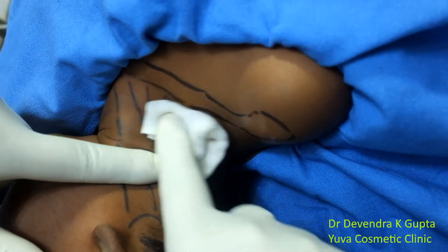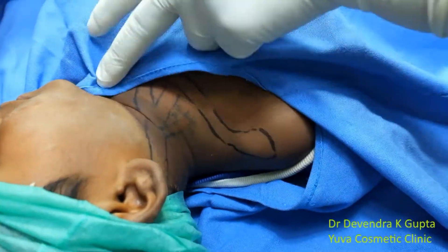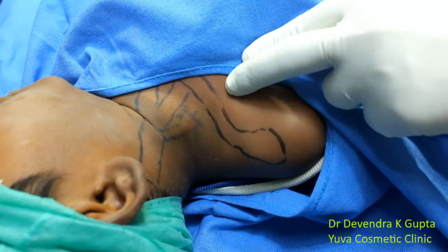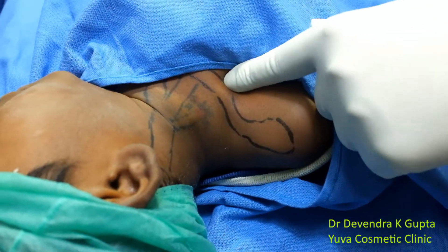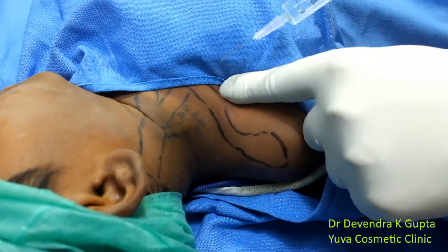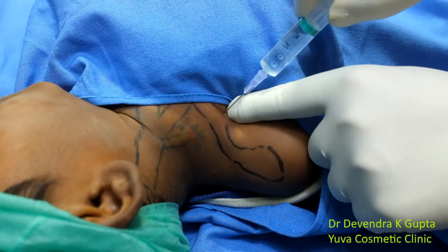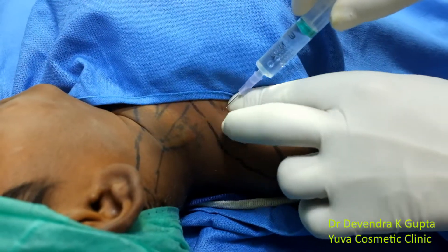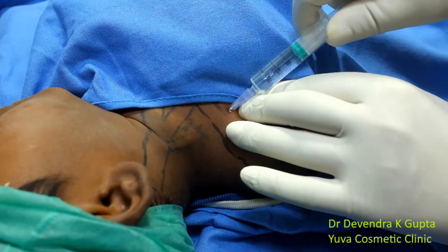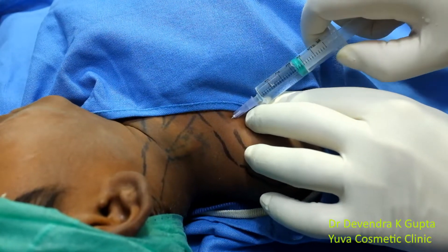Sometimes in brachial plexus block, the ulnar nerve is usually spared, just because of anatomical reasons. So you can supplement this block a little bit — this will also enhance the duration — by putting the syringe just below the clavicle in the direction of the inter-scaleni cleft. This is painless here because this area also gets anesthetized. Aspirate and then inject.